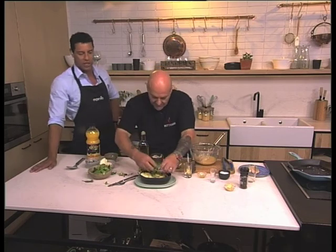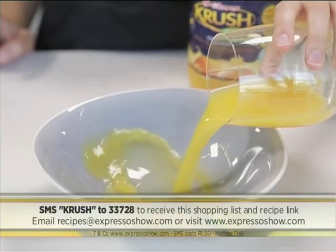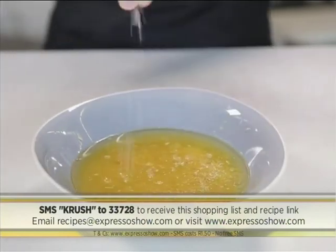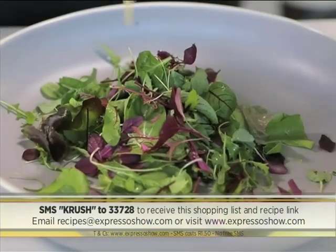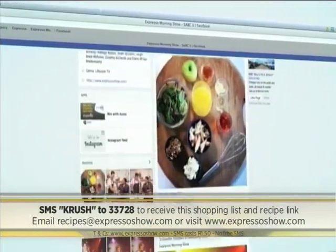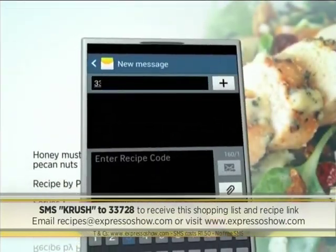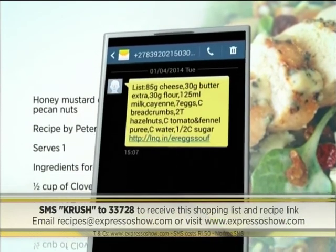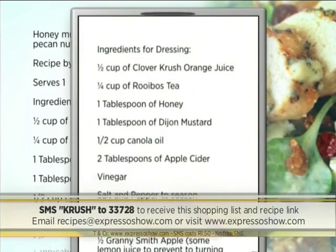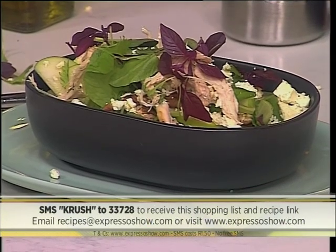While Peter's finishing up our beautiful grilled chicken salad, here's one last look at how we made it: whisk together the orange juice, rooibos, honey, mustard, oil, vinegar and seasoning. Char-grilled chicken breast. Mix lettuce, dressing, apple, nuts, feta and chicken. For the full recipe, visit the Expresso Morning Show Facebook page or log onto expressoshow.com. SMS the keyword CRUSH to 33728 to receive the shopping list on your phone. SMS's cost R1.50 — no free SMS's, terms and conditions apply. The keyword is CRUSH to 33728.